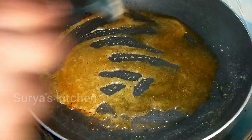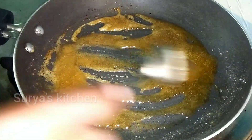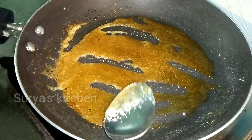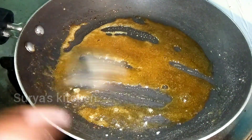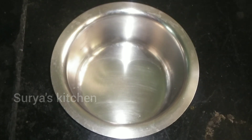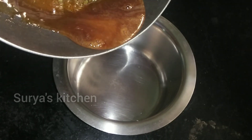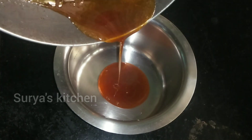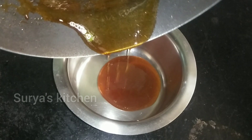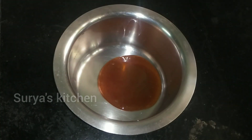I have a half cup of the base ingredient — about 4 tablespoons. Here we heat some oil in a medium flame.